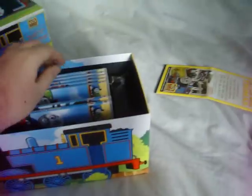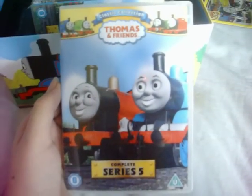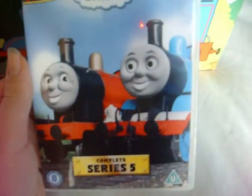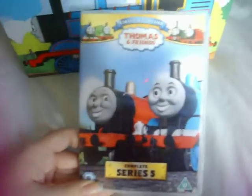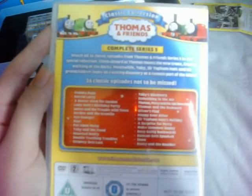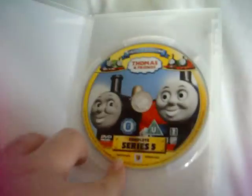Let's move on to Series 5, which shows a picture of Thomas and James. I think this shot of Thomas and James has previously been used on the DVD Brave Little Engines — I'm not sure, but I'll check that later. Here's the front, the spine, and the back, and the disc inside.